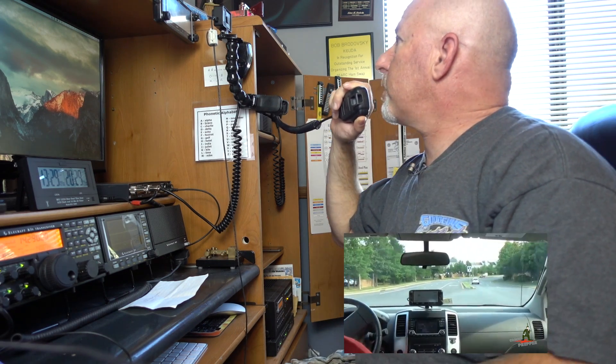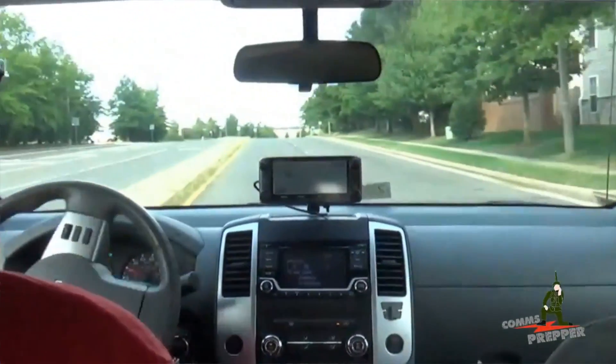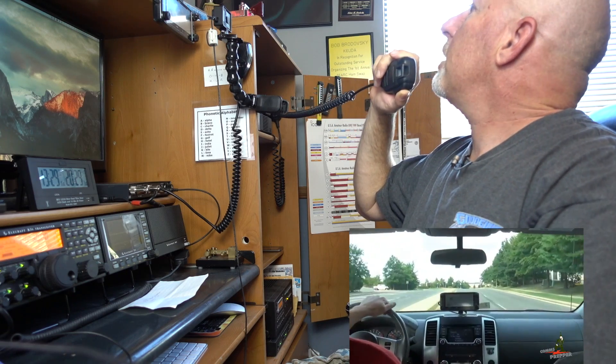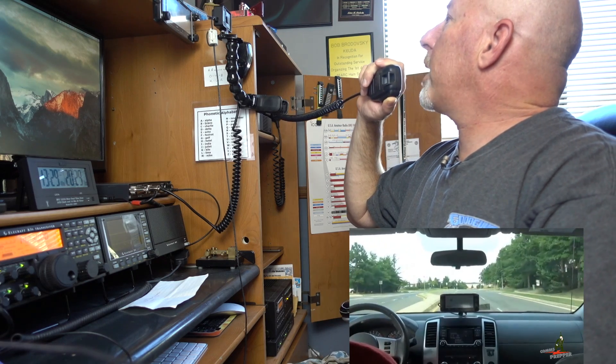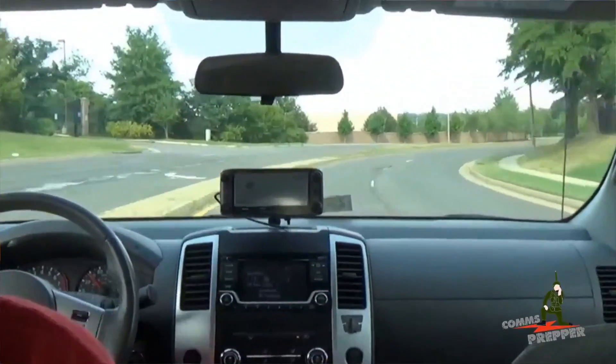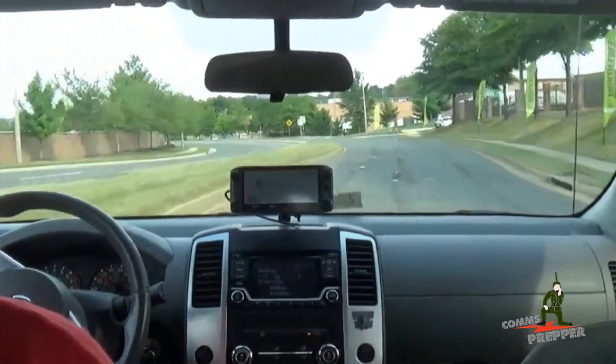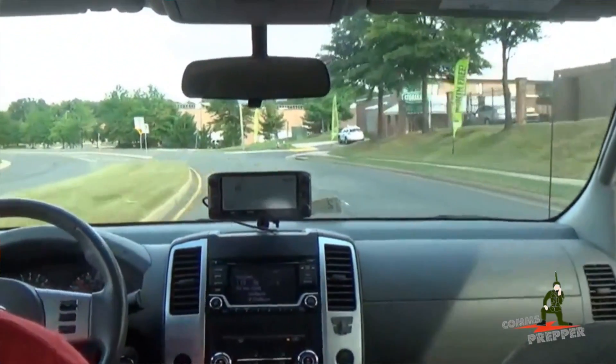I'm actually running the 5100 here locally in the shack right now on five watts, and I'm running it into a little D-Star hotspot that I've picked up and built. So I'm controlling it and I can actually just dial in whatever reflector I want to be on and operate there.